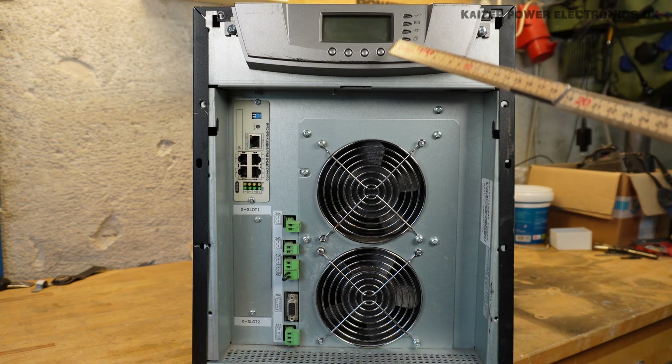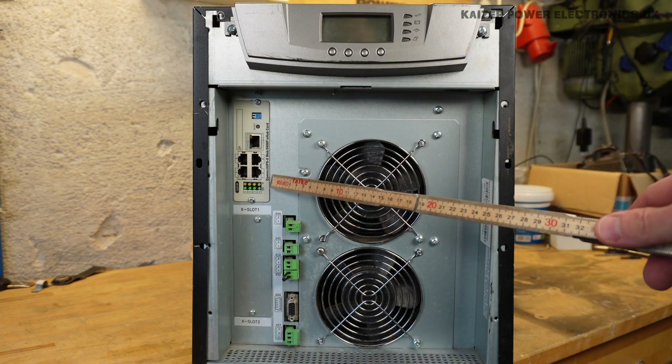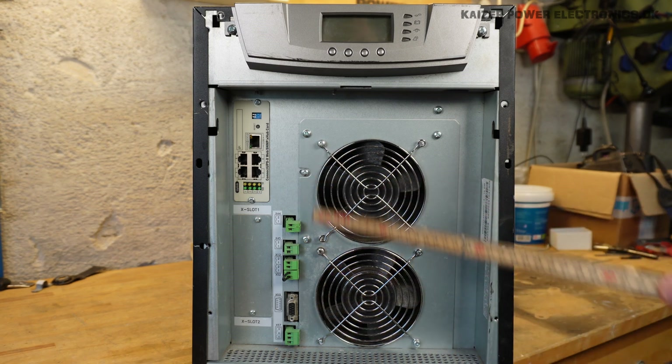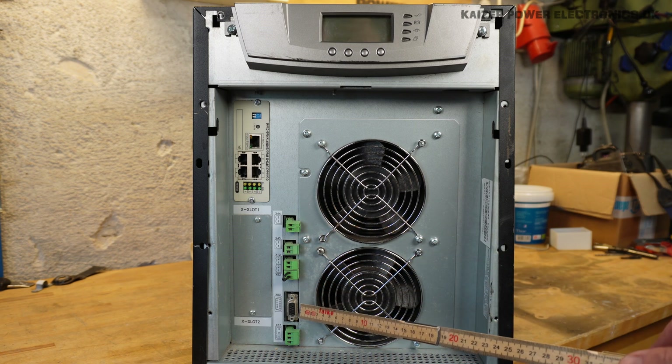At the front of the unit we have an LCD panel with control buttons. We have an option 1 network interface to connect the UPS system to software, and there are some alarm outputs or relay outputs, and we have a serial interface.